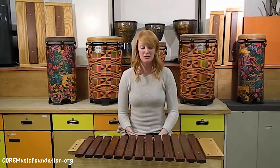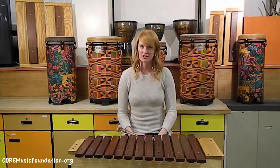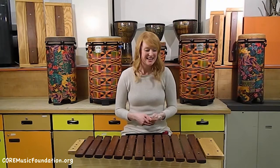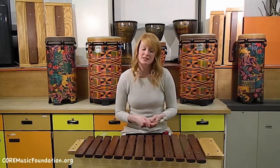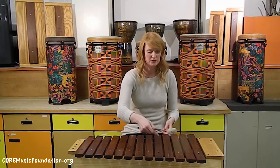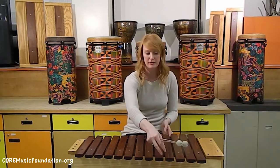Alright, so now I have for you what is always every child and adult's favorite: the bass xylophone. The bass xylophone is the largest xylophone, with wood bars, of course, which makes it a xylophone.